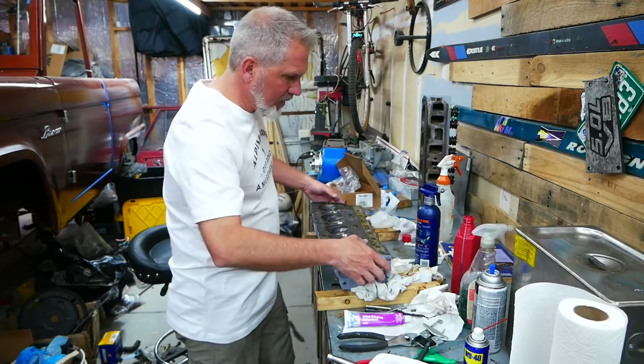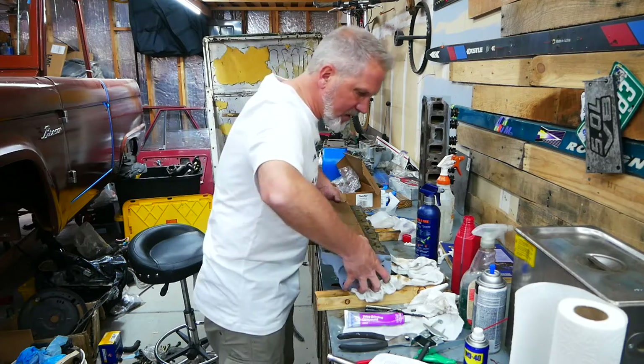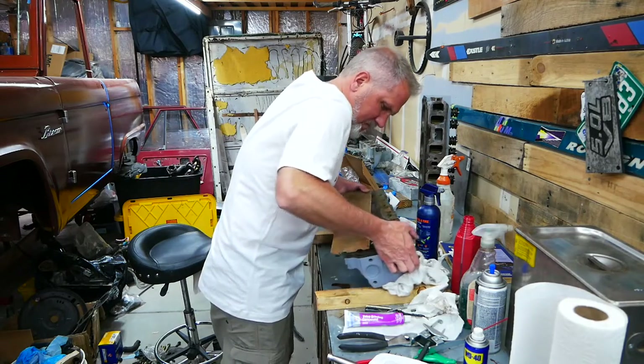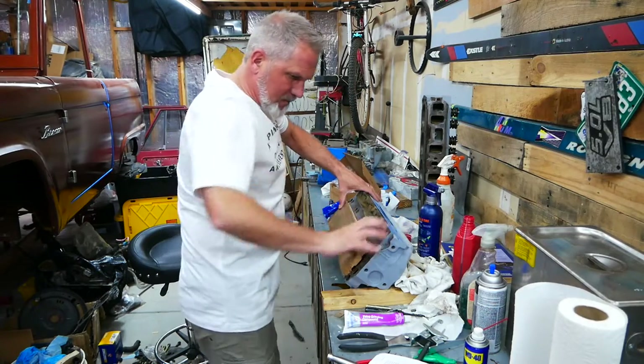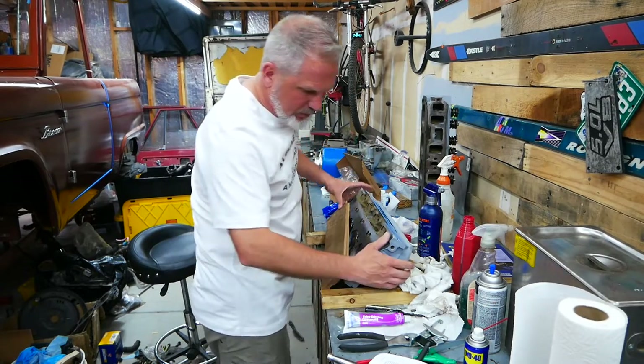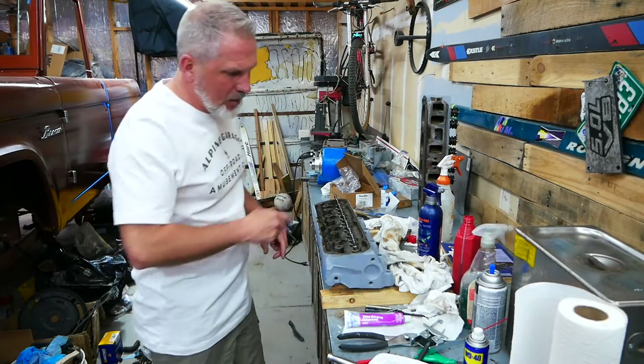Now that we've got the valves in there, I've got a board here that I'm going to use to hold the valves in. Then I'm going to flip this head over. I've got some risers underneath it, which are basically just pieces of one-by-one. And that's how I'm going to do this.